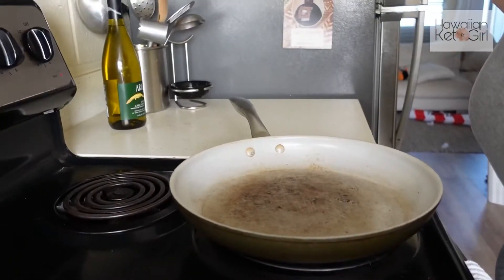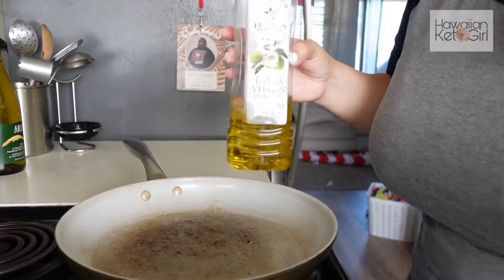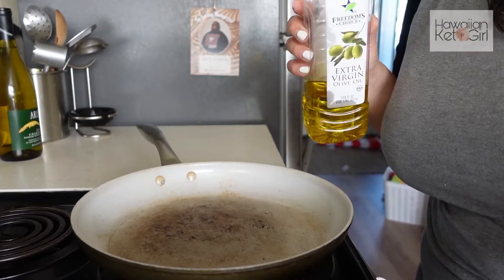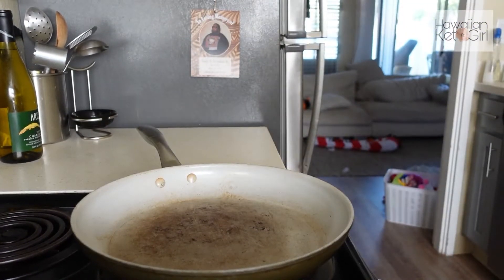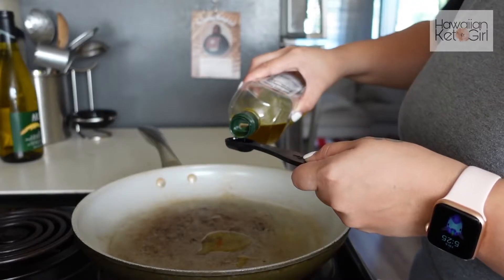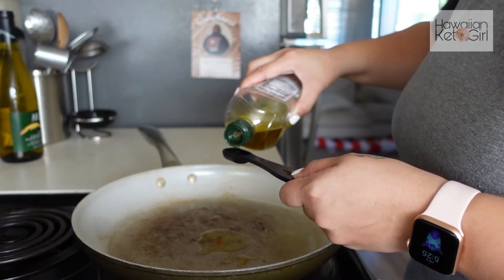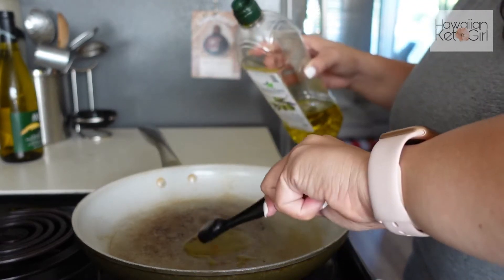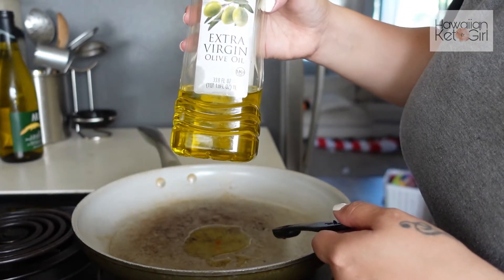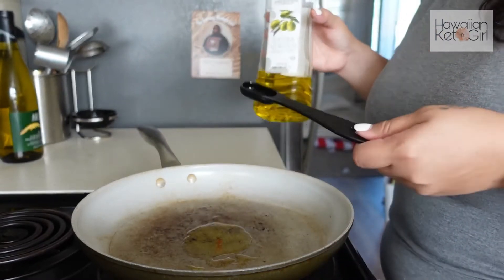First things first, I'm just going to take a little bit of olive oil and I'll measure it out so you guys can follow along. I'm not going to use a lot — two teaspoons of your choice of oil. I either use coconut oil, but I'm out right now, so I'm using extra virgin olive oil. Two teaspoons of oil — that will be good.